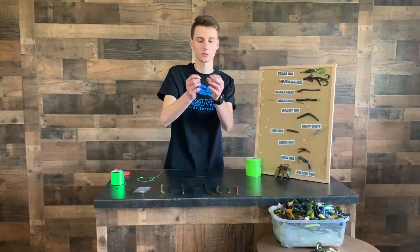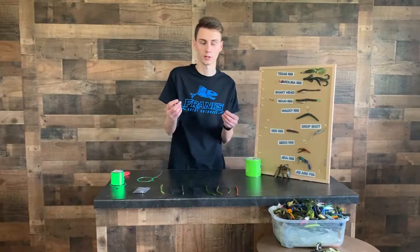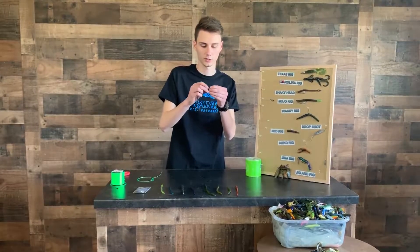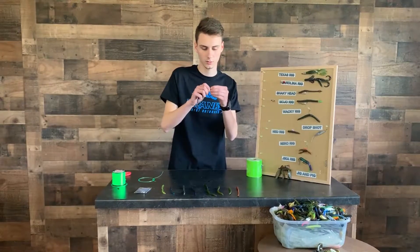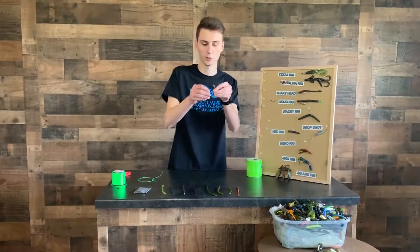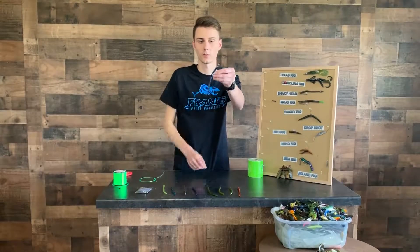It's got a little corkscrew on it. What you're going to do is take your worm — you can use a worm or a craw, I prefer a finesse worm — and you're just going to screw that on. Once you've got it screwed on, you're just going to take it, bend it back on the hook a little bit and straighten it out.